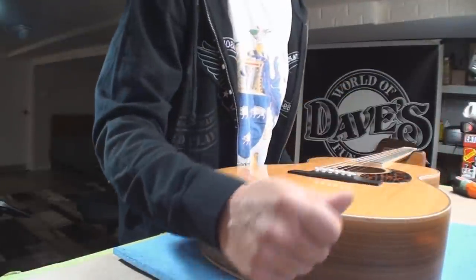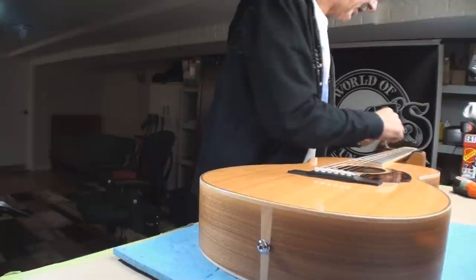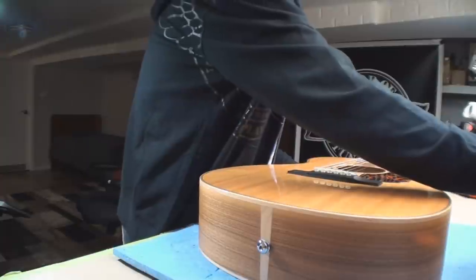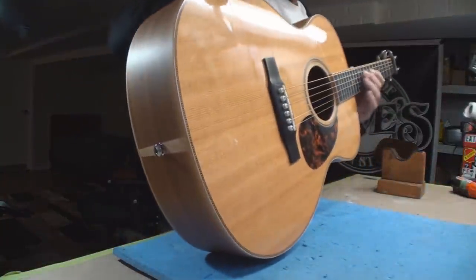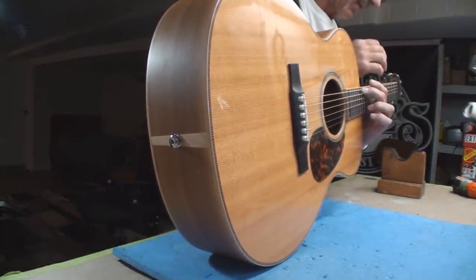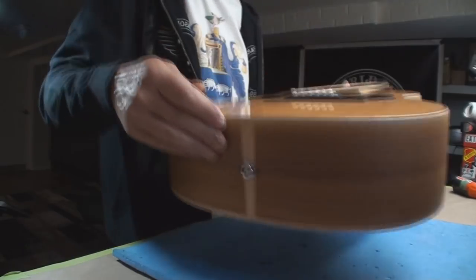That was twelve thousandths of an inch - I can get more scientific if you like. Let's see where we're really at: this is twenty thousandths of an inch. Yeah, so that's too much - too much neck relief.